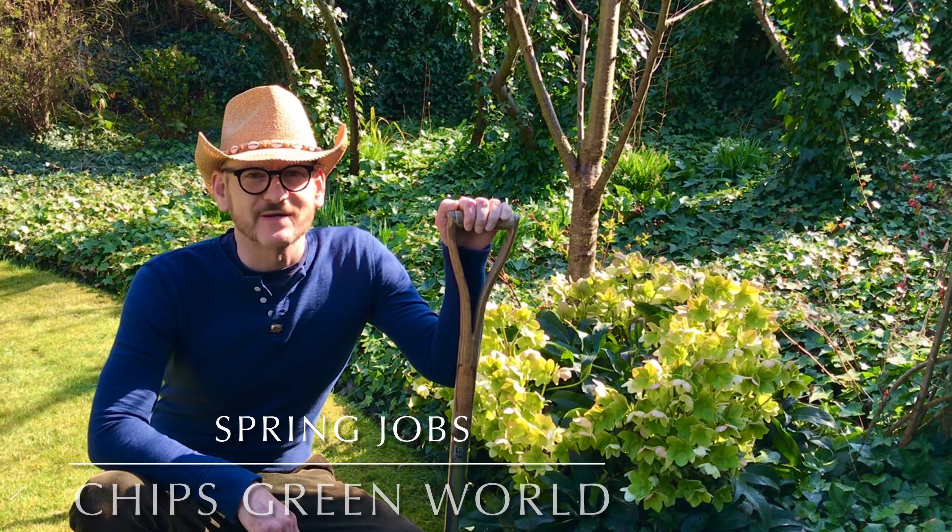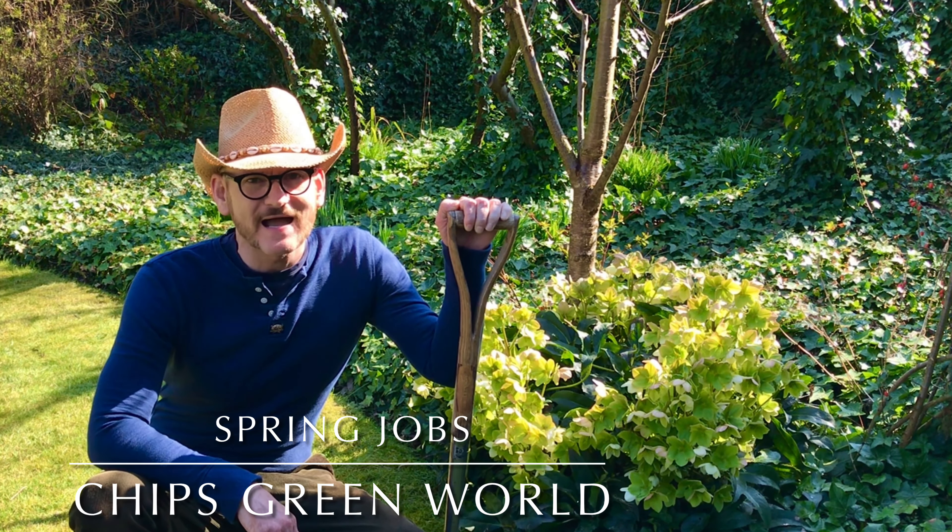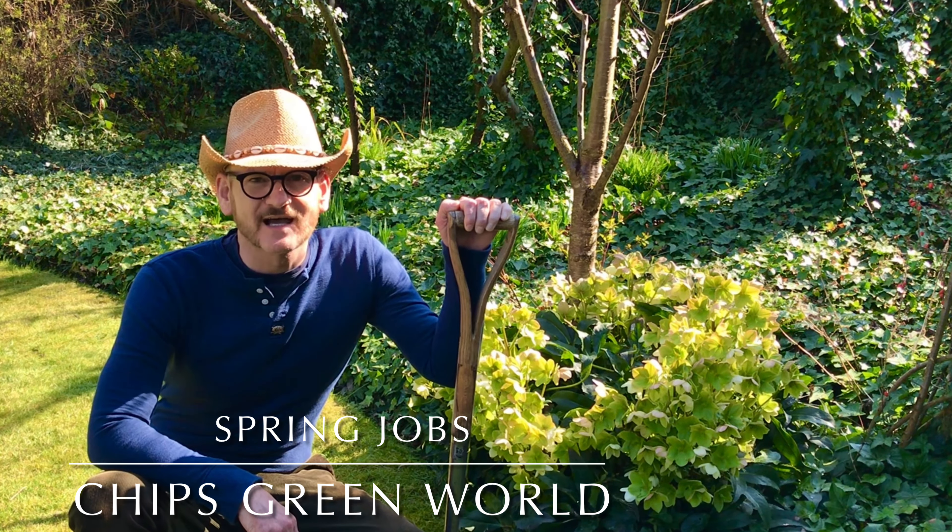Hi guys and welcome back to Chip's Green World. Spring has sprung and we're back. It's time to get out into the garden and tackle all them spring jobs. So without any further ado, let's get on with this week's vlog.